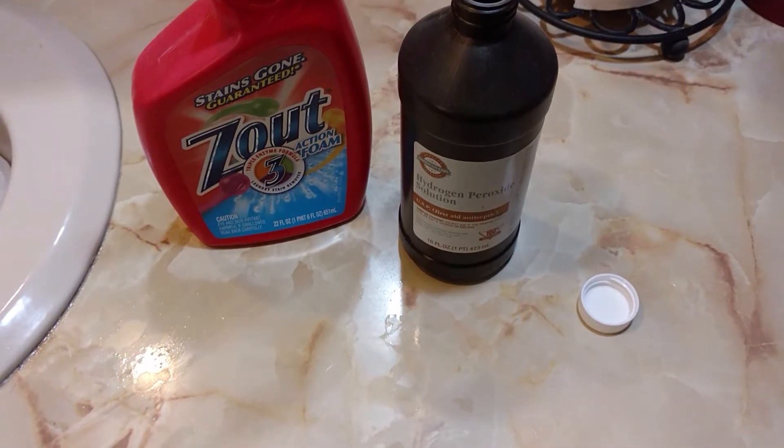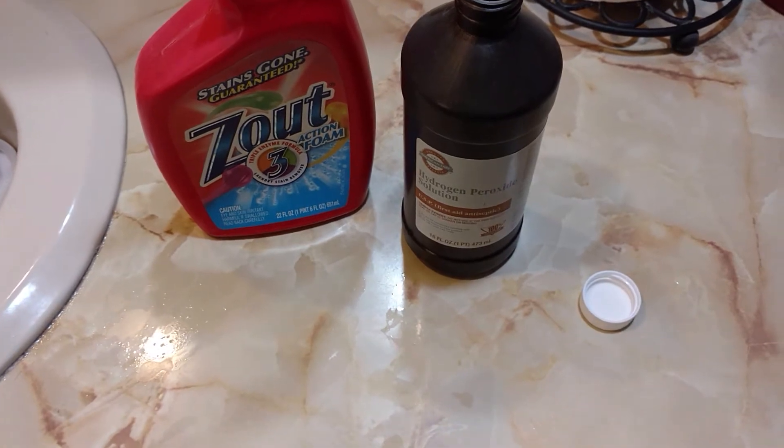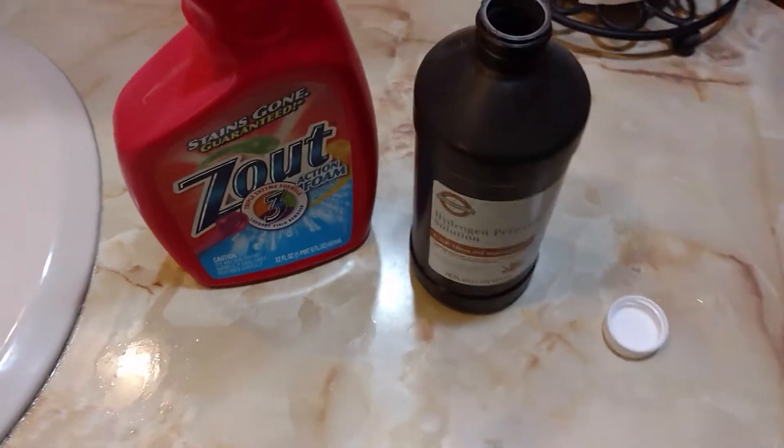Friends, just want to show you a quick way I wash my underwear to try and keep down this parasite. I'm not sure if it gets in them or does not get in them.